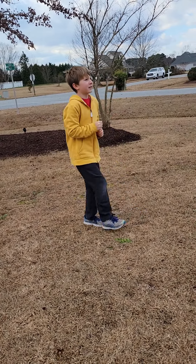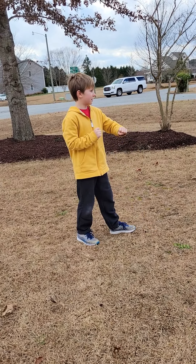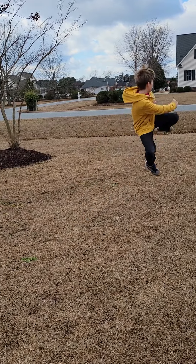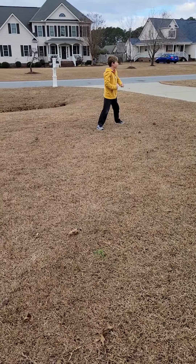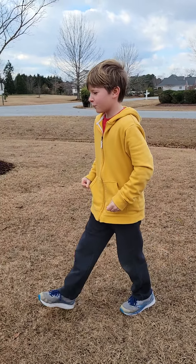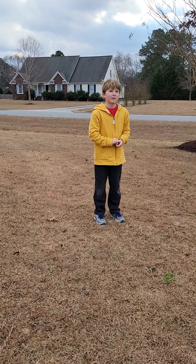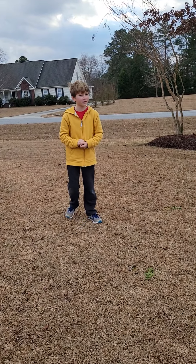Yellow Belt is here. And then High Yellow Belt is... I can't quite remember that one.